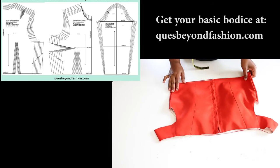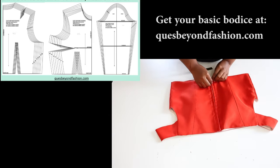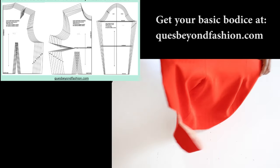This is how our top looks, and this is the correct side. Thank you for watching the video. I hope you enjoyed it and most importantly I hope you learned how to draft your own off shoulder top. Make sure to like the video, comment, and subscribe to the channel. See you next time — bye-bye! Remember you can do all things through Christ who gives you the strength.